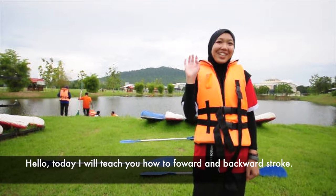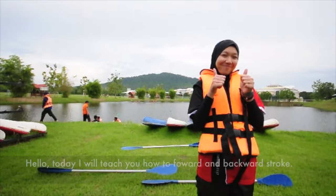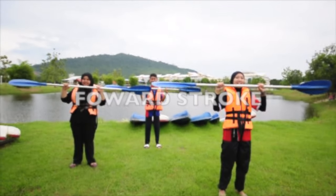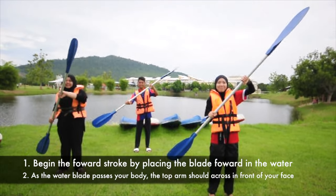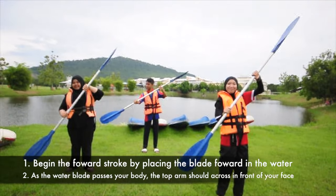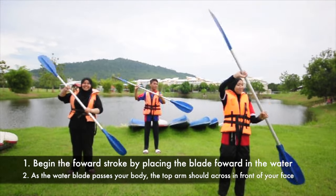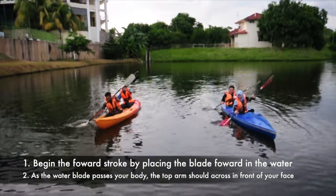Today I will teach you how to forward and backward. First is the forward stroke. Alternate paddling right and left to move forward through the water. Stop when needed.